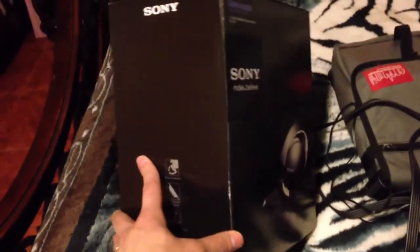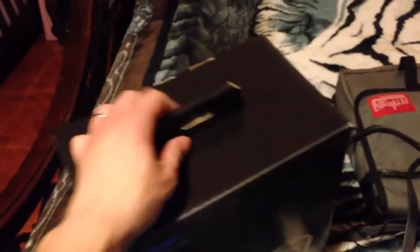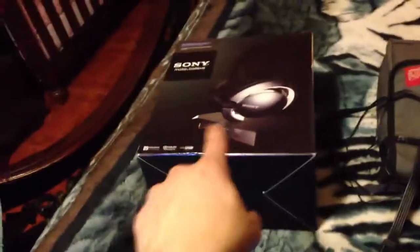I bought these for my stepson, but I also had to pick up an extra pair for my nephew who's been getting amazing grades in school, so I bought them as a gift for him. But these guys right here sound way better than those, obviously.